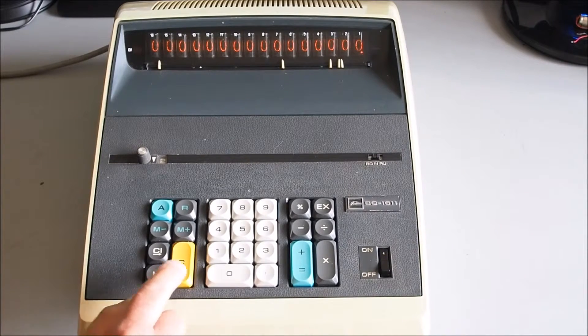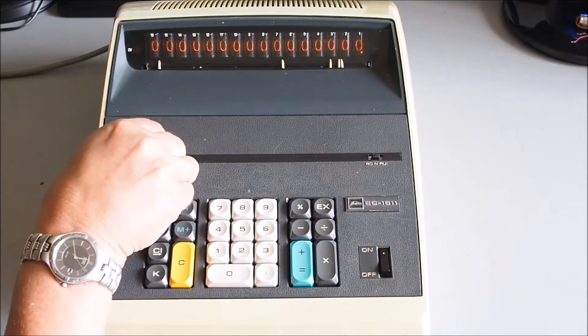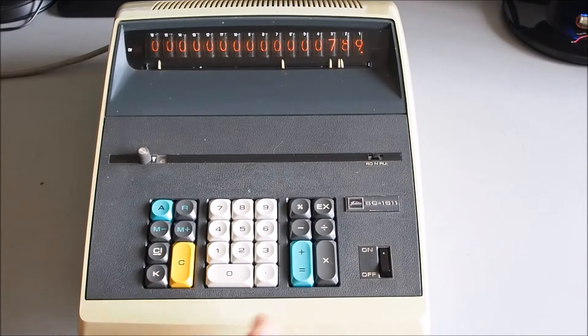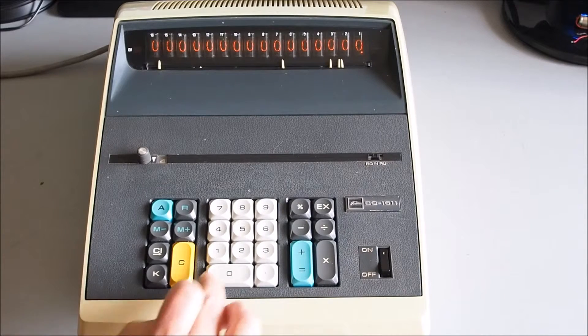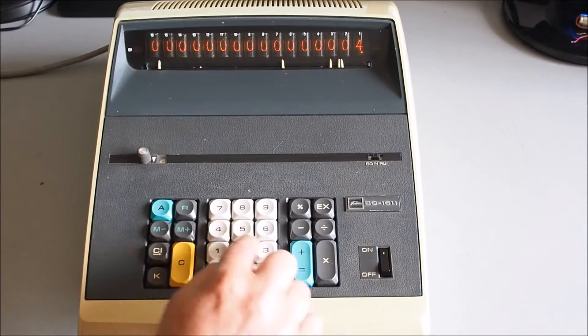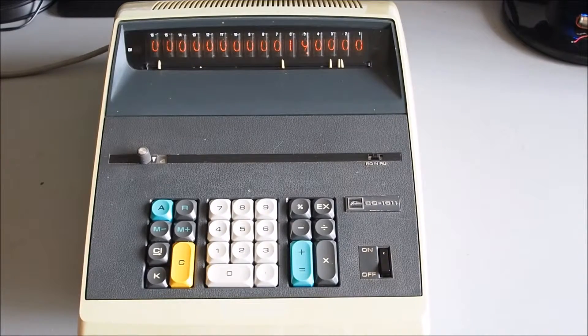Division with a constant: if we want to divide 789 by 24, and then 456 by 24. Set the decimal place up to four. Enter 789, divided by 24 — that's our constant — select constant, equals: 32.8750. Then for the next one, which is 456 divided by 24, just enter 456 and hit equals — and it should be 19. Pretty handy.